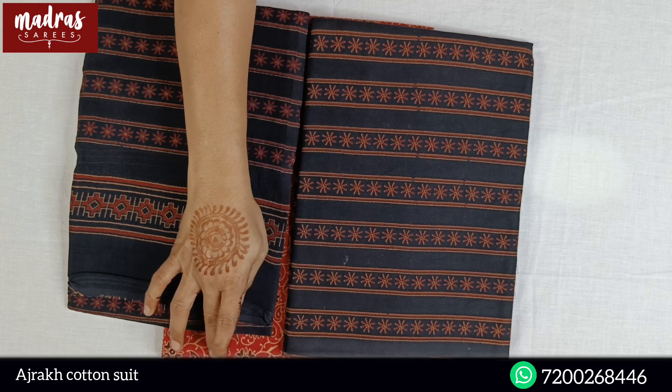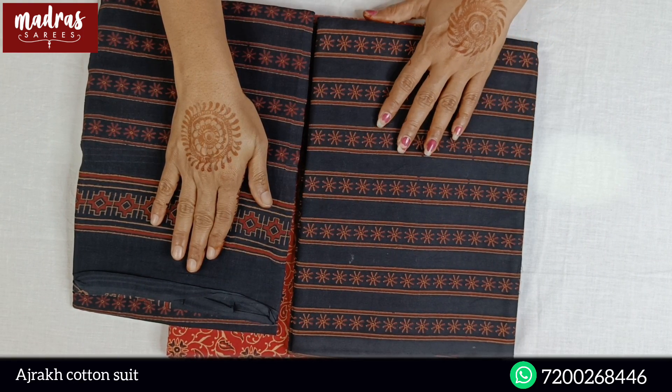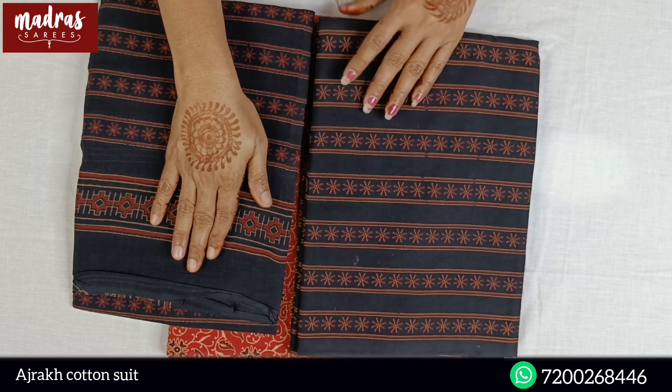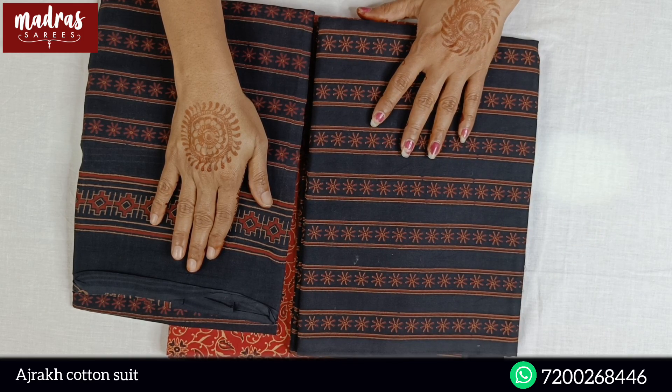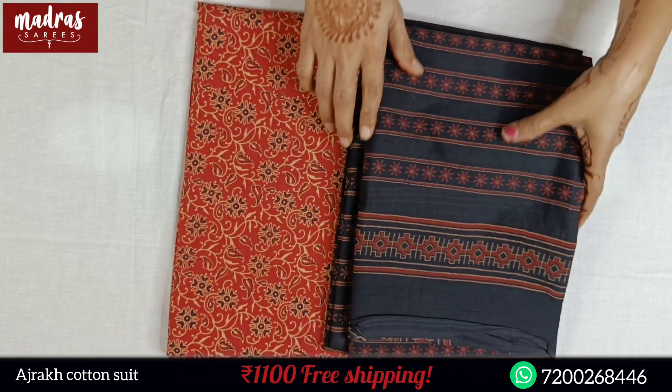You can make a top, bottom — all are full suit. In the pure cotton Adjurek Prints, the full suit order price is 1100, free shipping all over India.